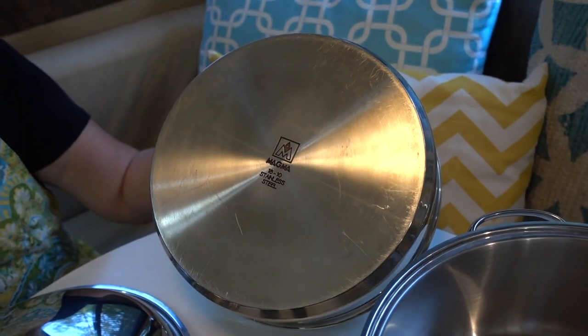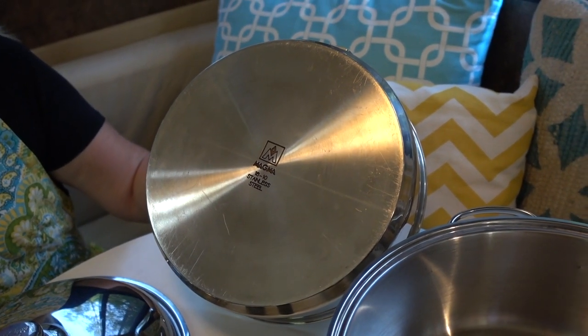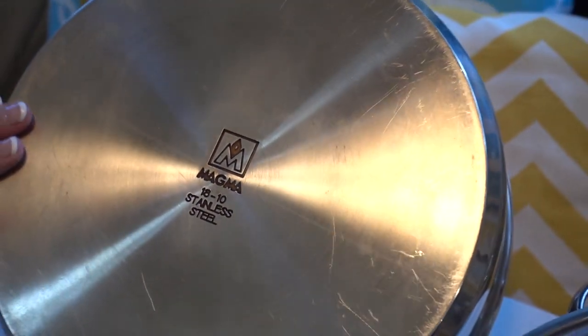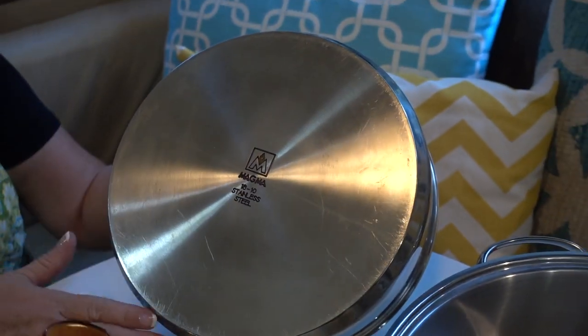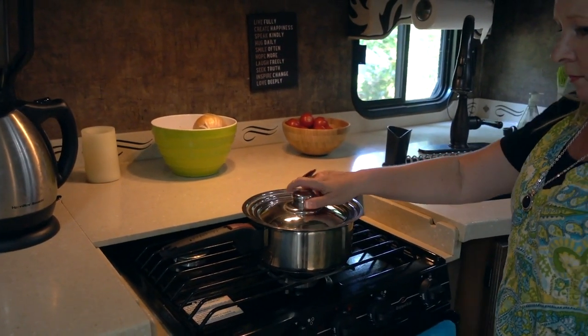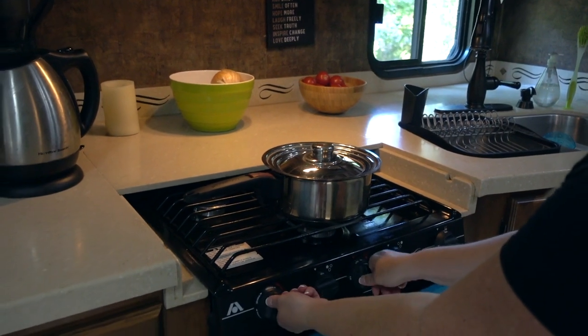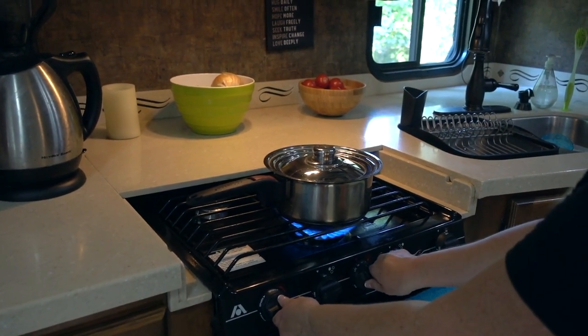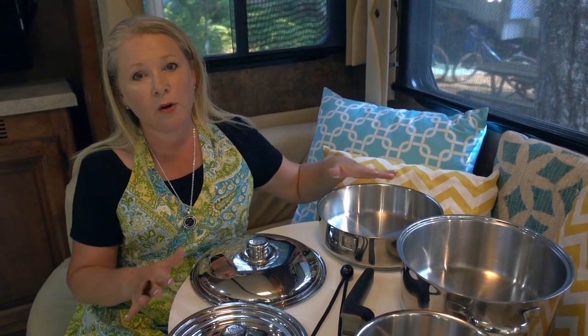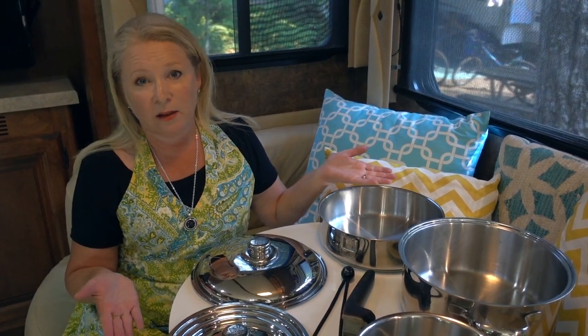Each pot has a sealed triple clad bottom made of stainless steel, aluminum, and stainless steel. It's milled perfectly flat for even heat distribution on gas, electric, or ceramic cooktops. While this is for regular cook surfaces, you can buy an induction-friendly version from Magma. Magma makes these cook sets in a seven-piece, which you see here, and also a 10-piece, and you can also buy additional accessories separately.